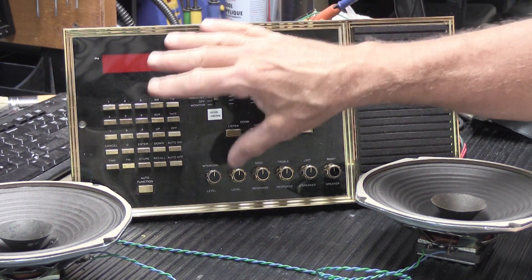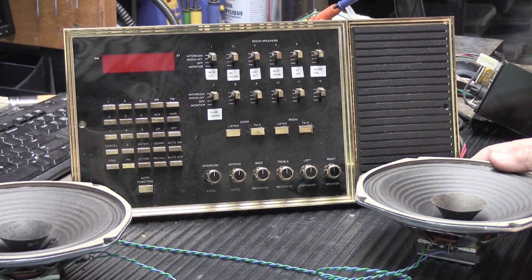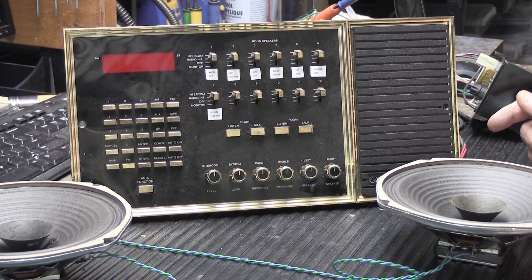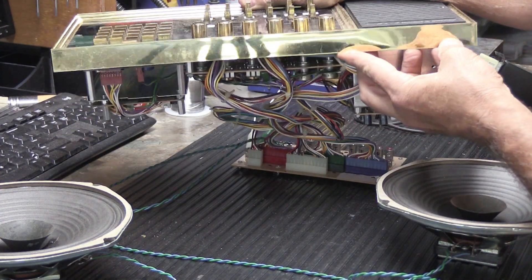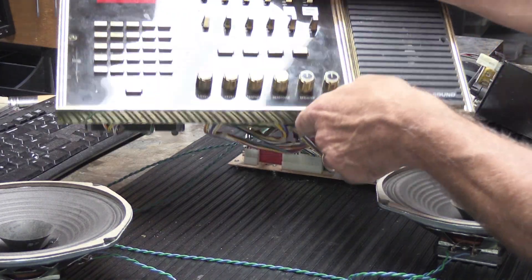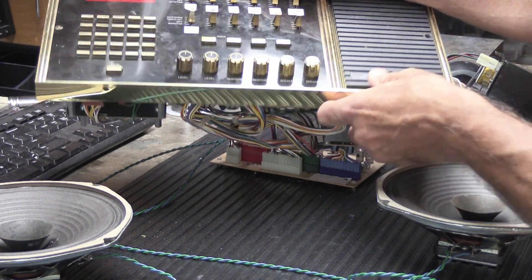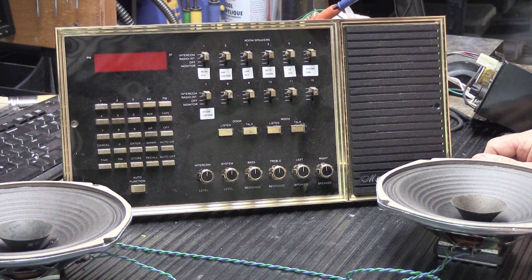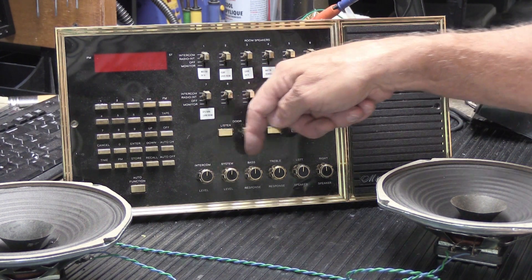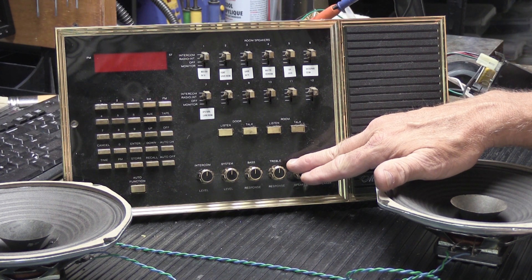The N80 shares its basic design with the next model down, which is the N440. Music and Sound likes to hide their model numbers — if you're looking for it, check the lower right-hand corner edge of the faceplate; usually there's a sticker. The way you can tell the difference between an N440 and an N80 is that the N80 has six controls along the bottom, whereas the N440 would have four.